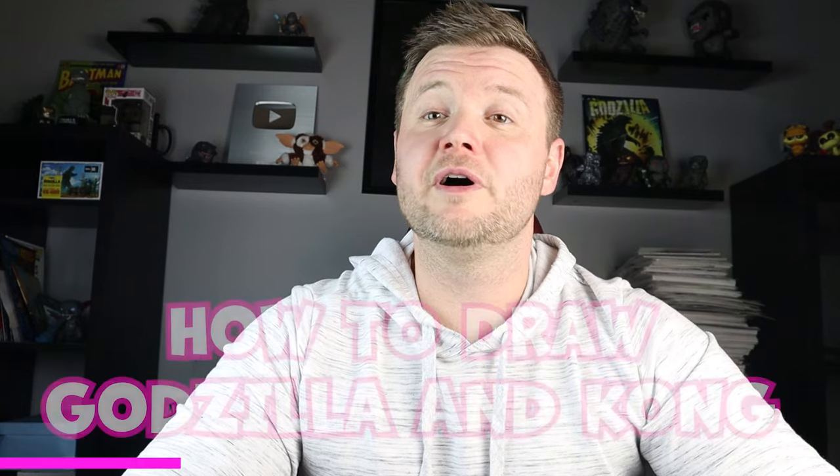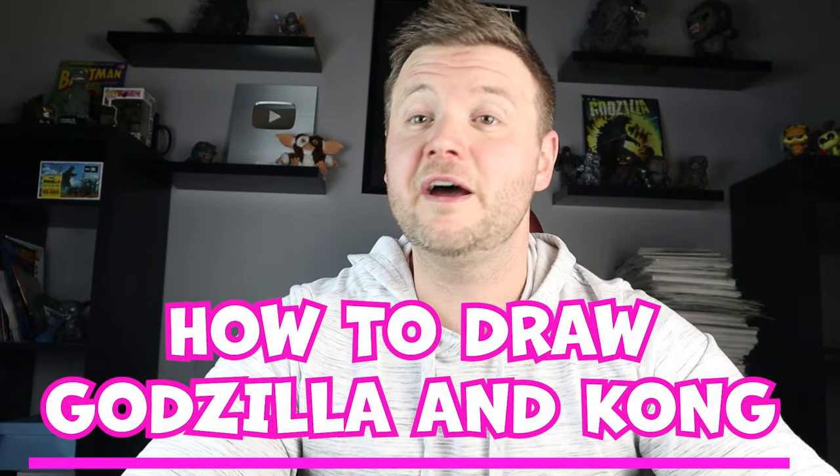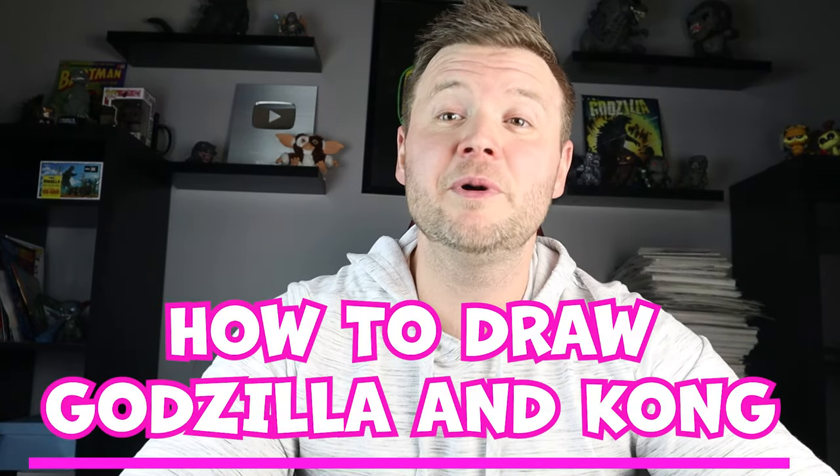Hey everyone, how's it going? In today's video I'll be showing you how to draw a Kong and Godzilla face side by side, getting ready to team up from the new Godzilla and Kong: The New Empire movie. Thanks for watching and I hope you enjoy. Now let's start off with our Godzilla and Kong team-up face picture.